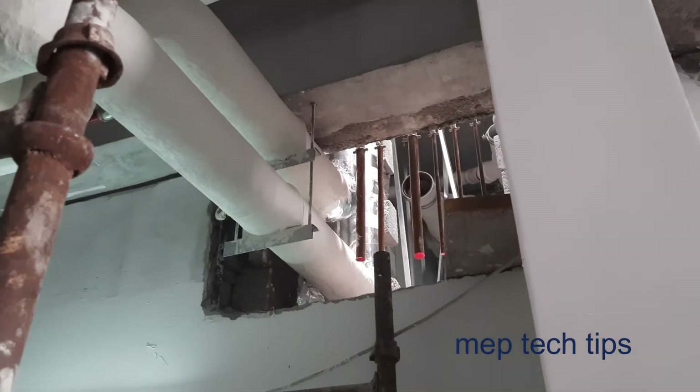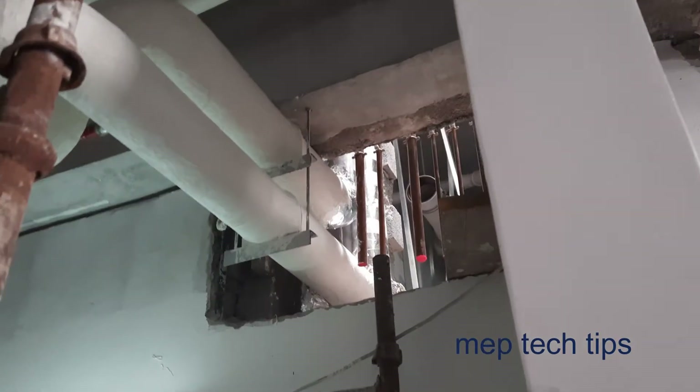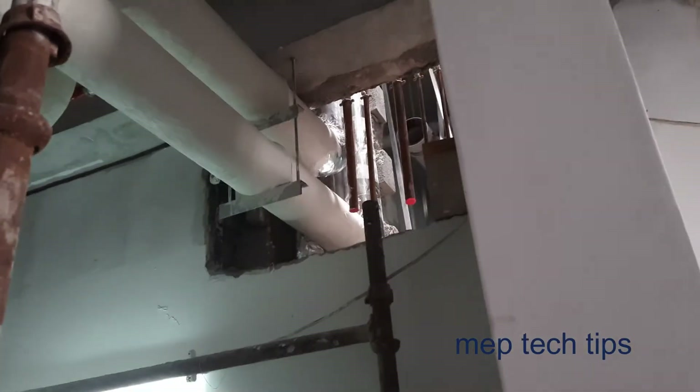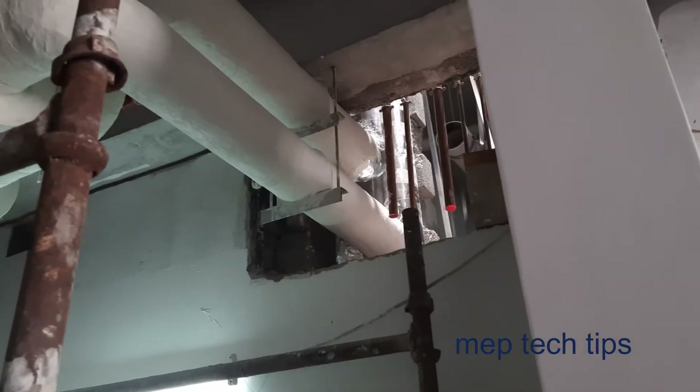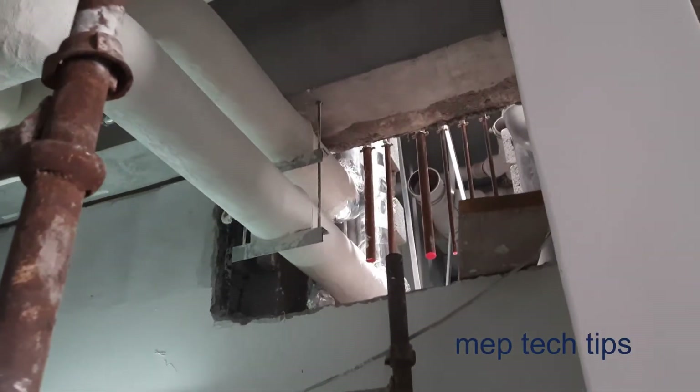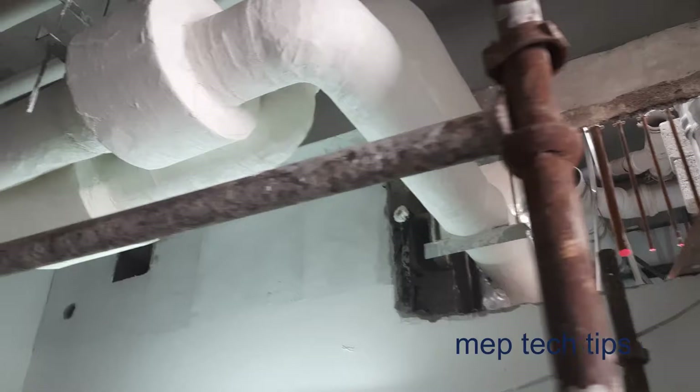Assalamu alaikum friends, my name is Mohammed and you are watching MV Detective channel. As you can see here, we have already started the insulation work and the foster work. You can see there is an update over here in the same area.